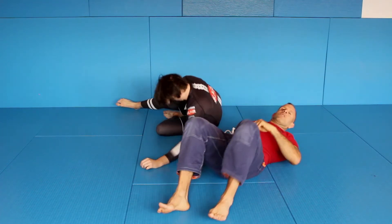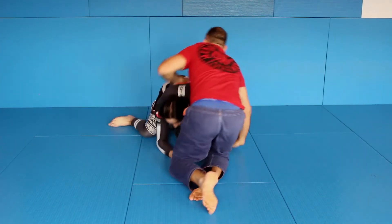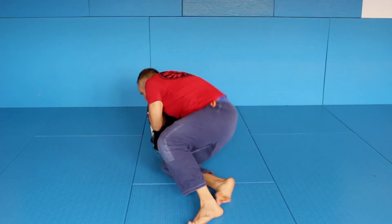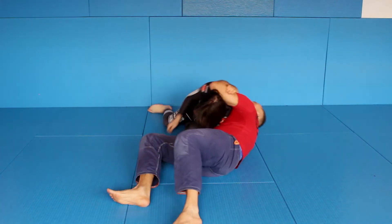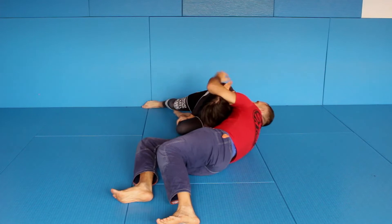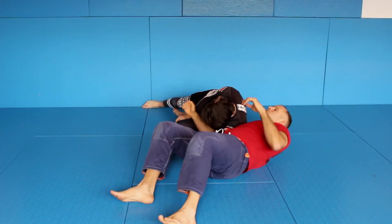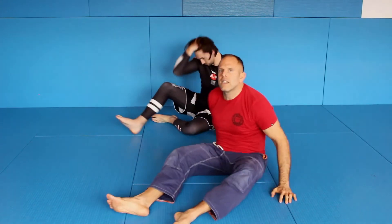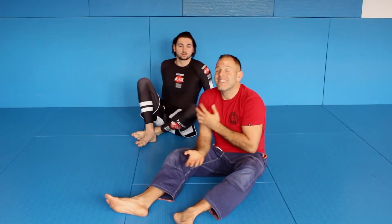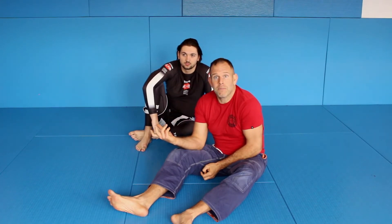One more time, same problem. This happens very, very often against good guys. I'm here, I sit down, I want to choke — and now the shoulder is down. There's no way to choke here, because the whole weight is here. This happens often, and sometimes you might never think about it, but this is what happens often when the choke doesn't work.